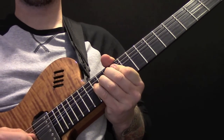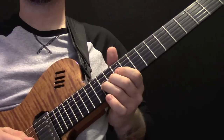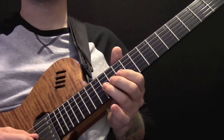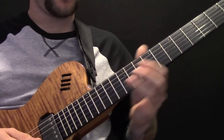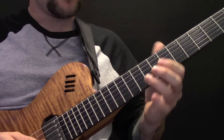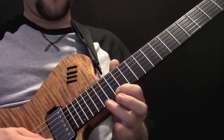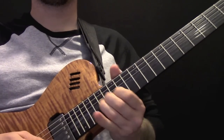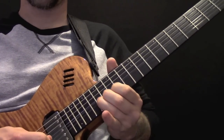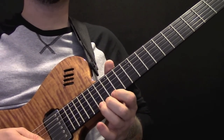So I'll put those two together. Then we've got a bend up on the 14th. Then we're going to slide up to the 12th on the B. Then we're up to 15 — so that's 15, 17. Then bend up again.